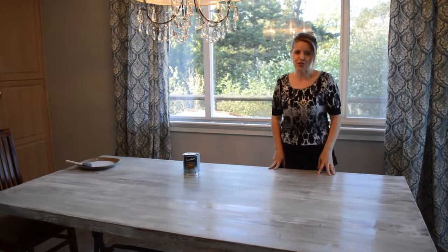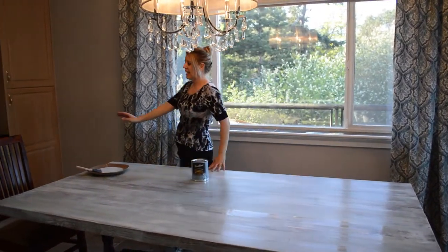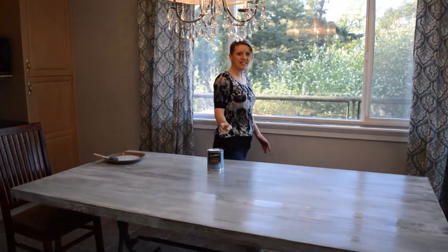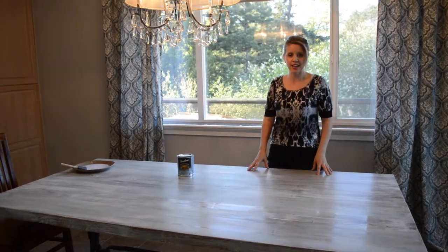Hey guys, it's Shana with Show Home Furniture. I have an old table that was a nice beautiful orange color, but it didn't match my new color scheme of gray and teal and white. So I'm going to quickly tell you what I've done to redo this table.